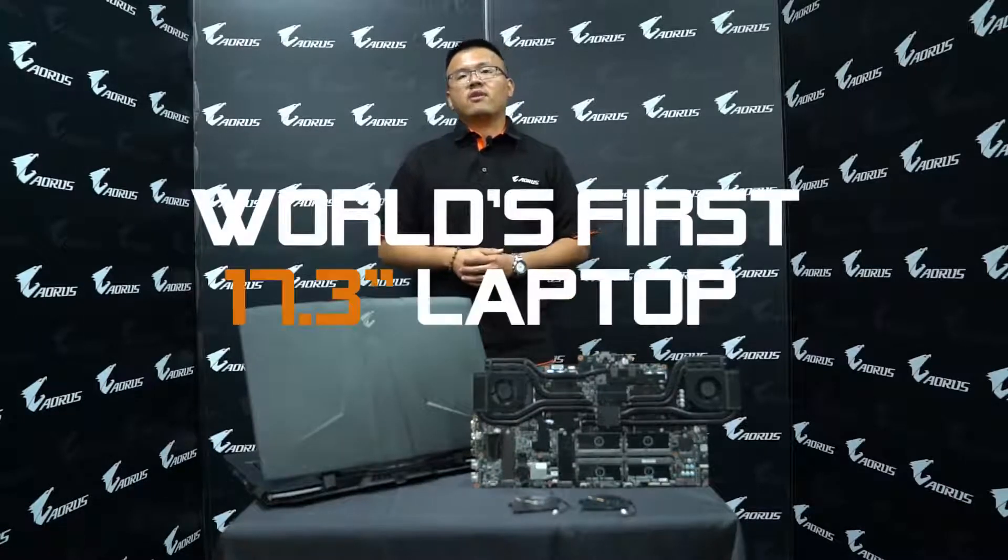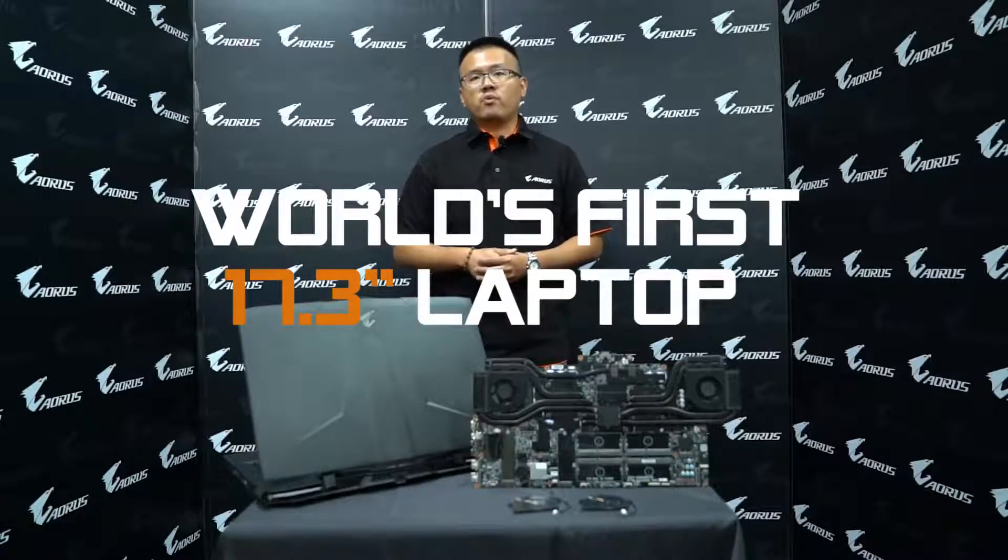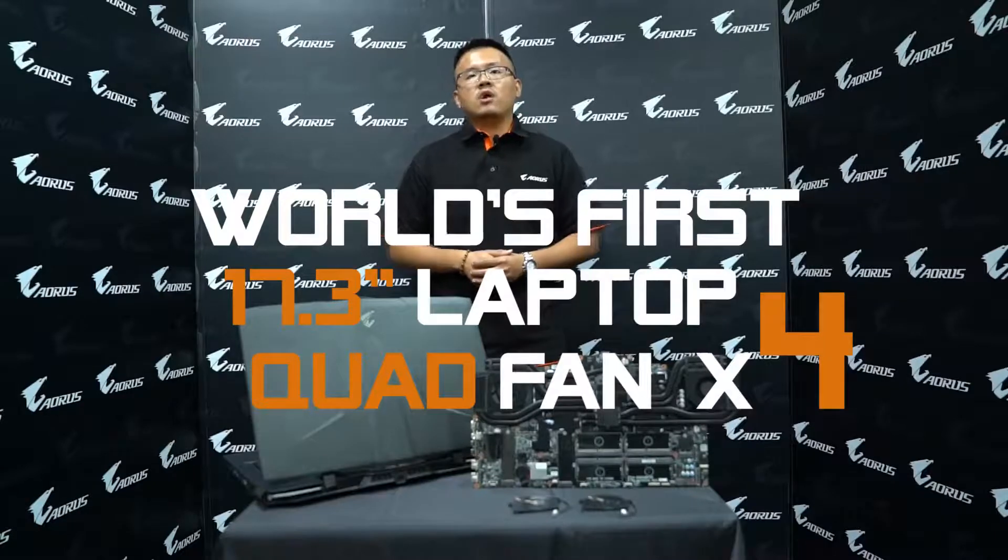The X9 is the world's first 17.3-inch laptop equipped with the quad fan design, which could more efficiently bring the heat generated from CPU and GPU out without causing throttling, high temperature on the surface or mechanical parts, or huge fan noise. So, how does it work? Let's take a look.